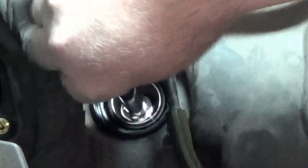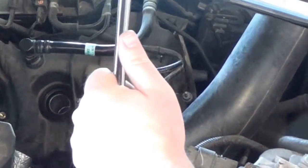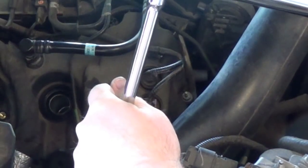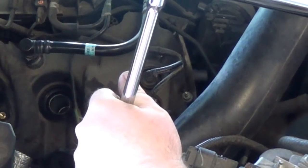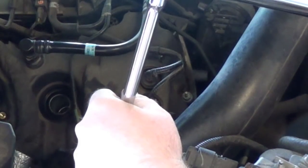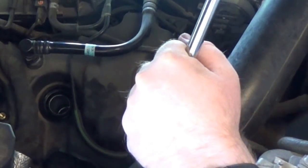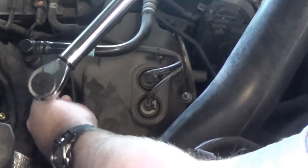One thing I recommend is threading these all the way down by hand before using your ratchet. For torque, you can go hand tight plus a little bit more, but if you want to go by the specs it's 133 inch-pounds - if you have a foot-pound torque wrench just set it to 11. You don't want to over-tighten these plugs; it's not a lot of torque and over-tightening will crack them.